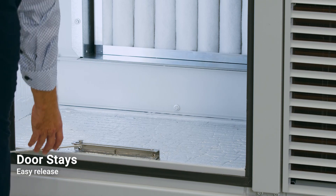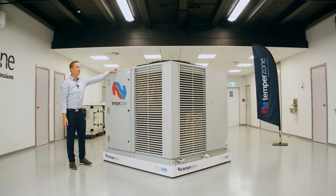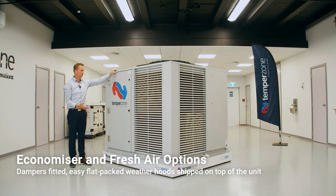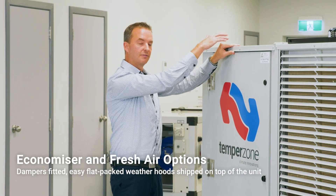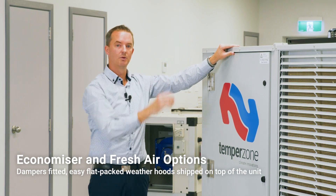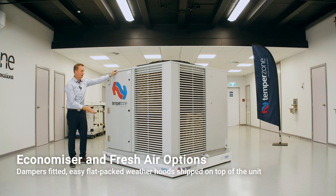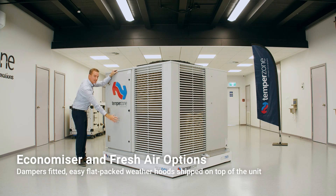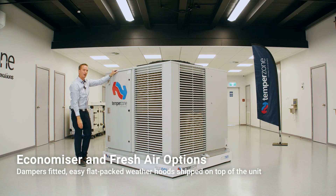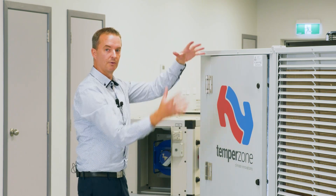These units also have economizers and fresh air cowls. The economizer cowl and the fresh air cowl will be flat packed on top of the unit in a box with very easy-to-follow instructions for assembly. The unit will come with the damper fitted as standard and you'll easily be able to fit the panels on and build up the cowl.